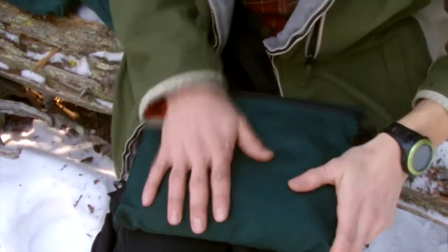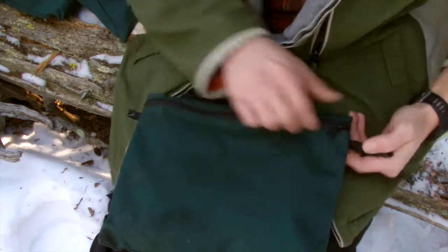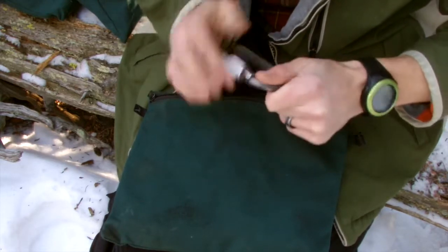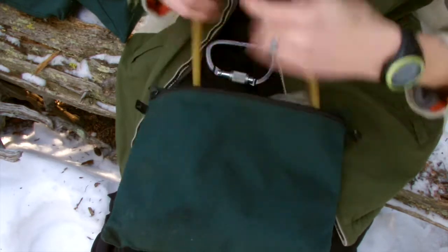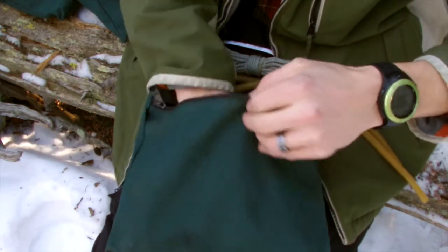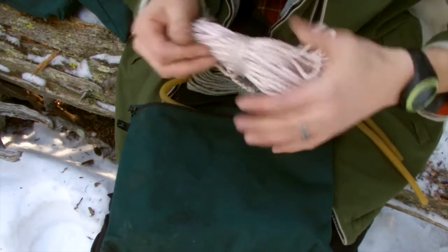You saw this in the other video — this is one of the top things on top of my pack, because right after clothing, this is what's next. What we've got in here is a carabiner, some surgical tubing, paracord, a couple of different other kinds of cord, some smaller cord, and another type of cord.